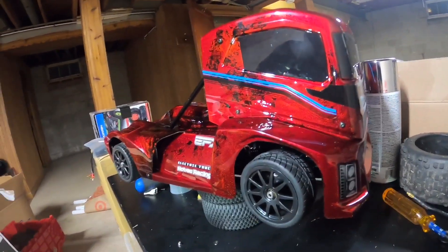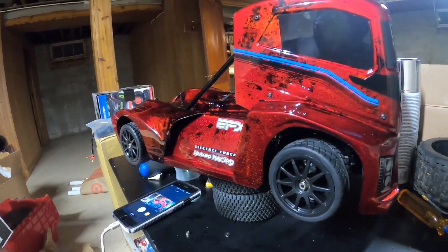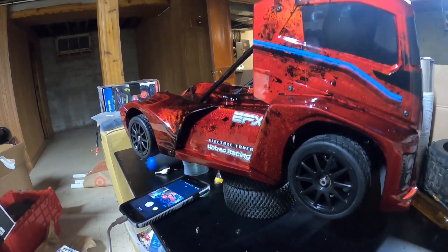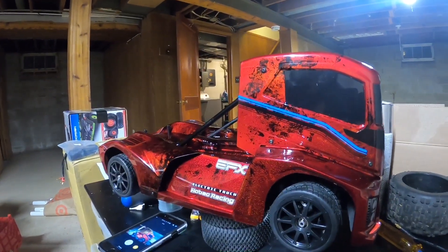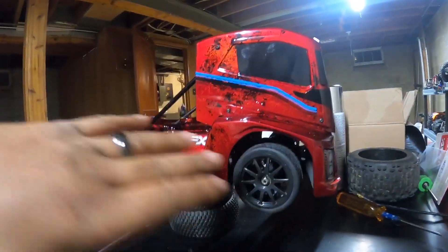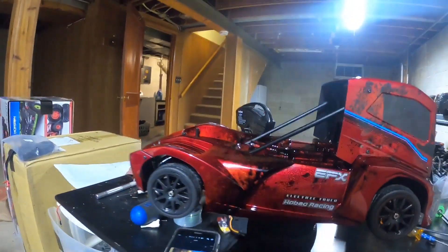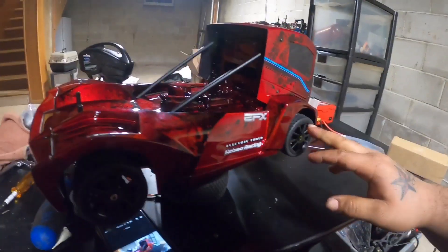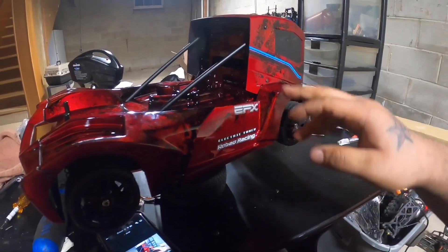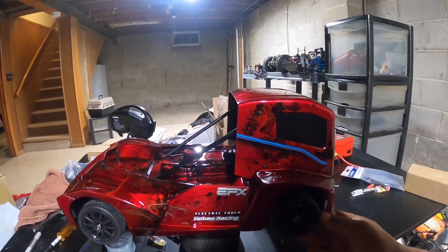I need some advice — what do y'all think? Y'all think the black tires are decent? It kind of adds that little darkness to it with the windows and the black on the body. I'm kind of indecisive at this point because I was gonna paint the rims the exact same color — that candy candy red. But let's just do a little spin around of it.